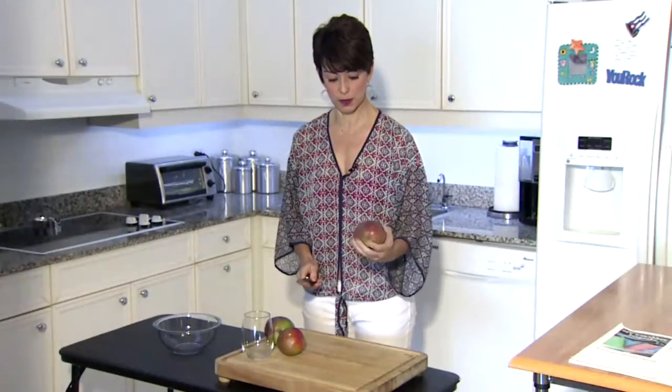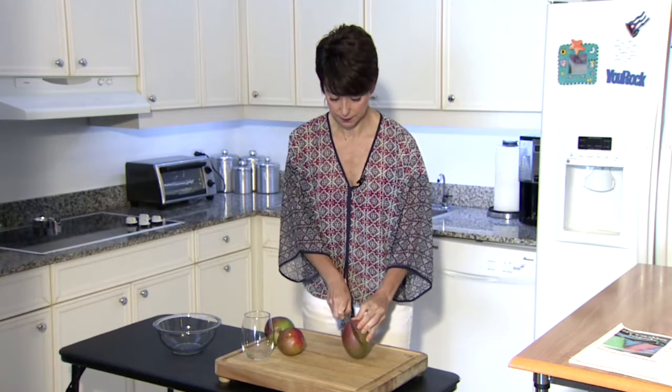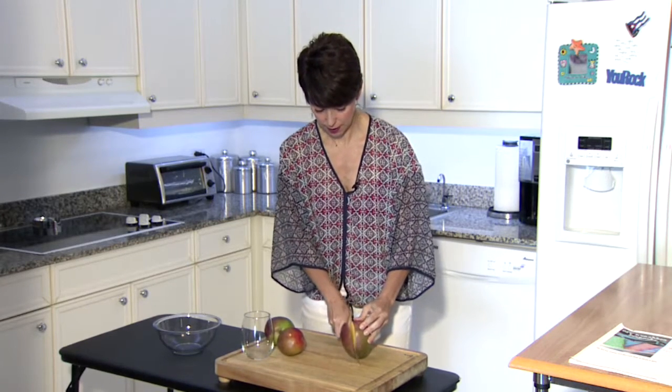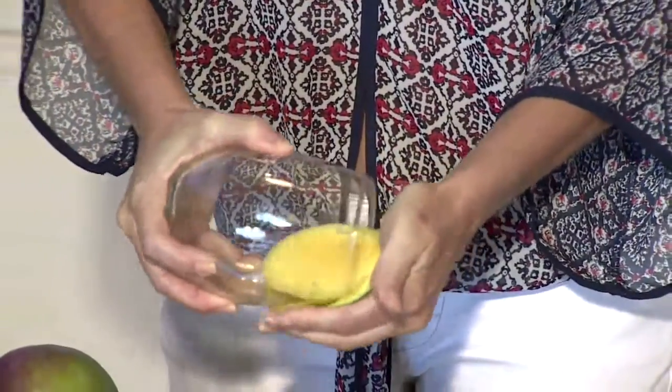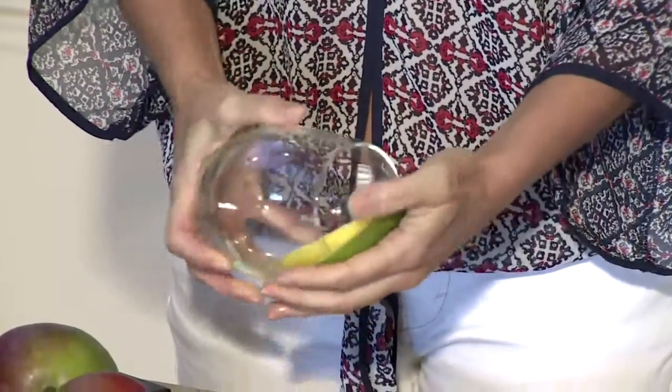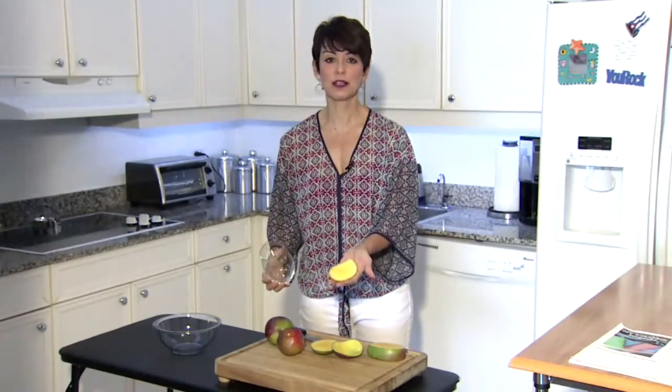Mangoes are oval-shaped. Take it and slice it down the side as close to the pit as possible. Then take your glass and just put it here along the edge, and the mango will slide right out. There it is. Barely a drip.